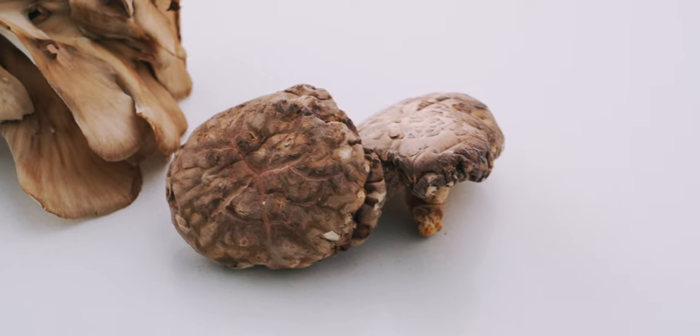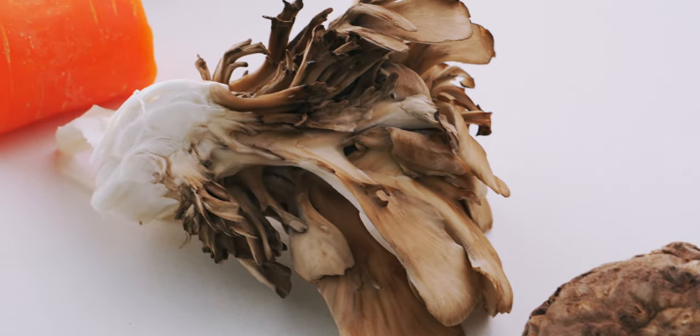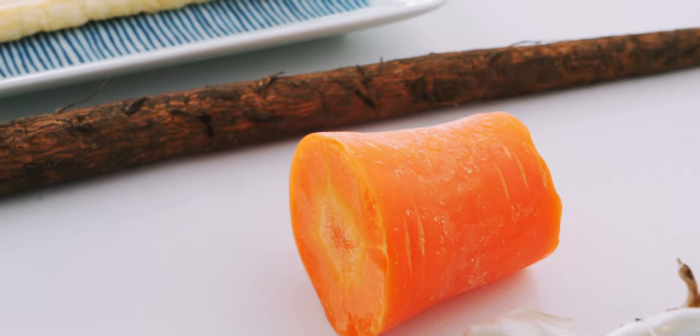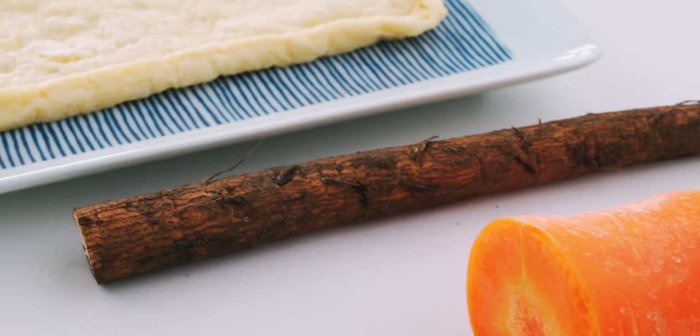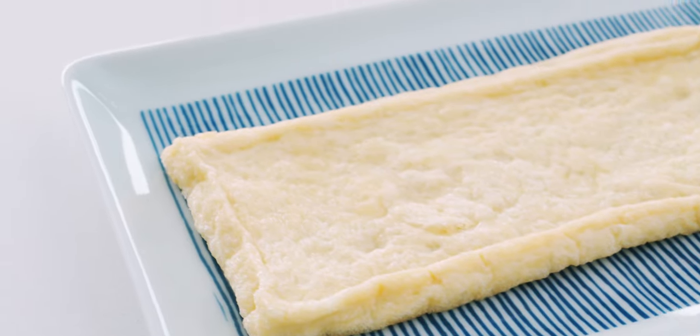Let's start with a look at our ingredients. I'm using two large dried shiitake mushrooms, 50 grams of fresh maitake mushrooms, 50 grams of carrot, 50 grams of gobo, and one large piece of aburage, which is a thin sheet of fried tofu.